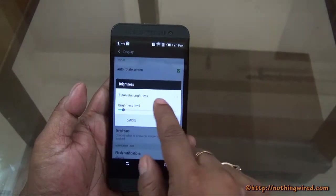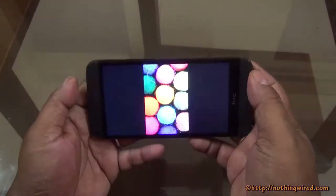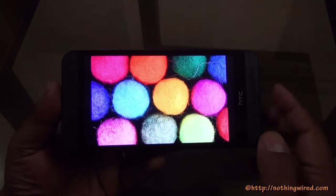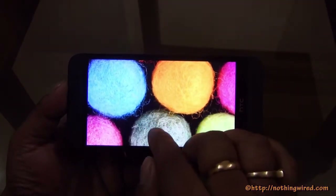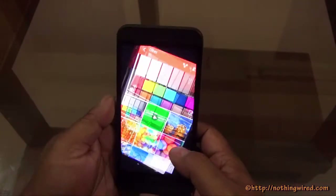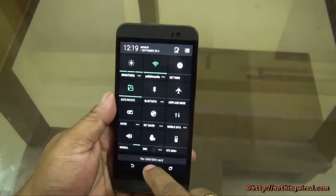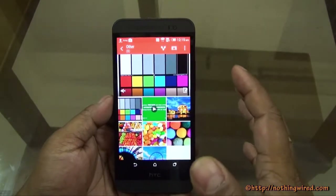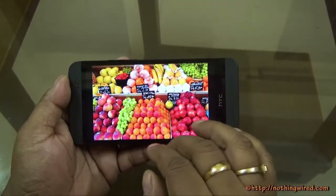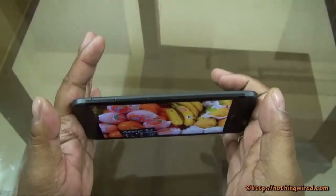Increasing brightness to max dims the surrounding for filming, but you can see the amazing color detail — everything pops out. Every one of the threads you can see — it's a mind-blowing display. We've always loved this kind of display. Generally we wouldn't keep it at maximum; we'd keep it in auto and let it decide brightness according to ambient light. It's so awesome — I can just stop talking about this display.